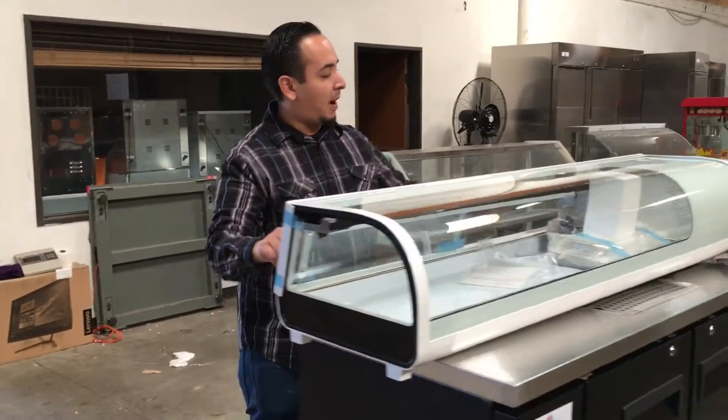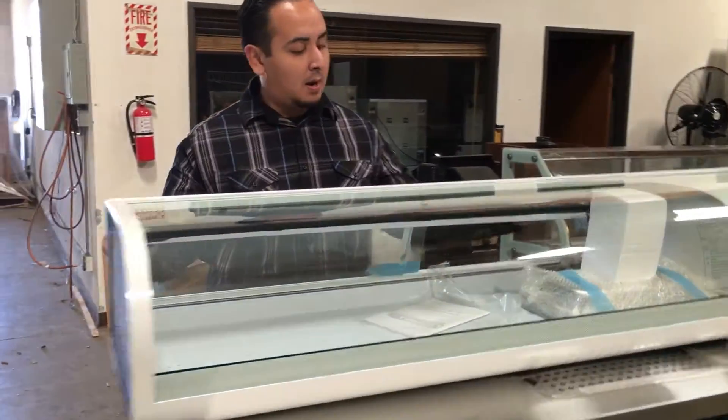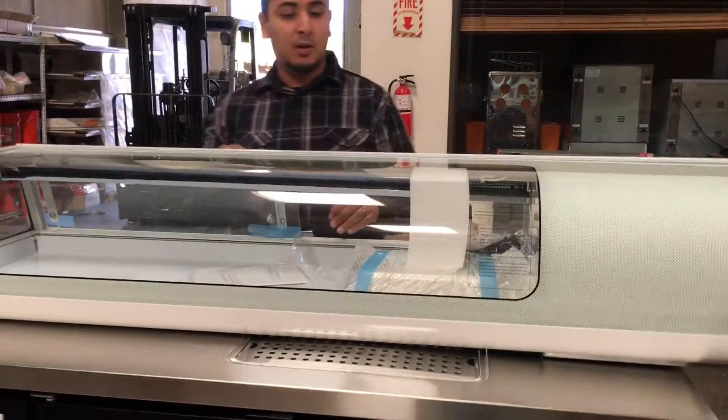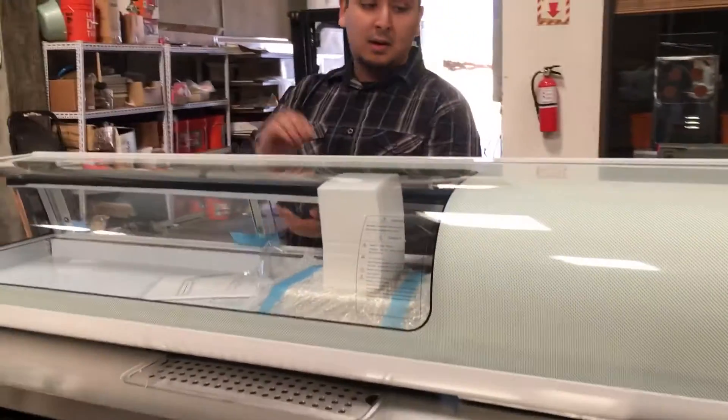It comes with sliding doors in the back so you can close them down. It comes with five pans for your sushi display. It's a really good refrigerator, really strong glass there.